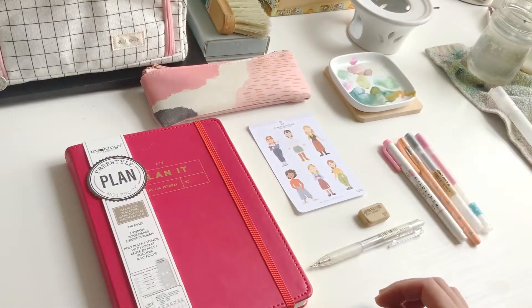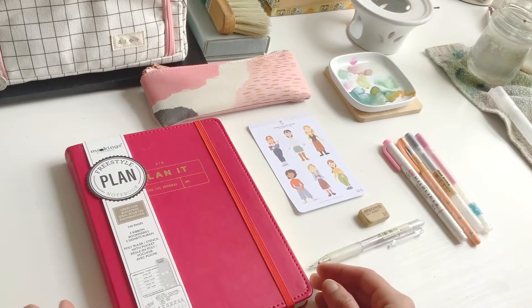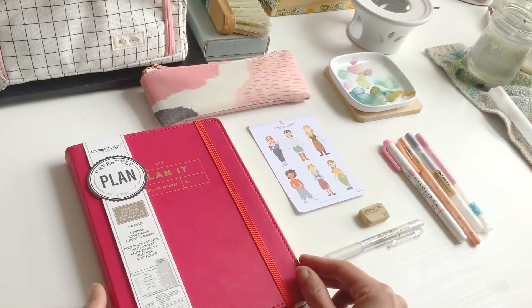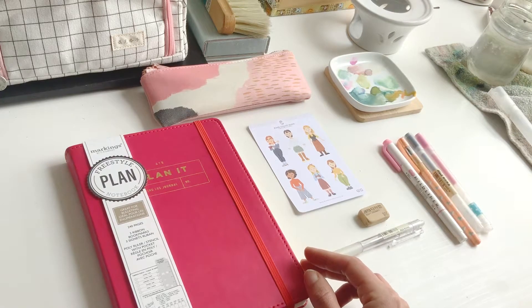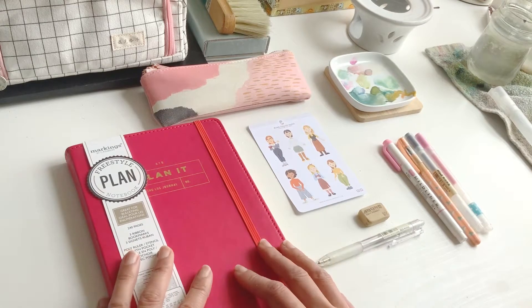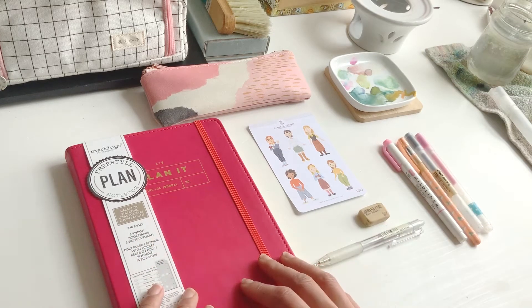Hi, welcome back everybody. Today I'm going to try a bullet journal spread. I went to the store yesterday — our province is in lockdown so pretty much the only thing that's open right now is Walmart — and I totally forgot to get a journal for 2021, so luckily they actually had a decent selection there, although most of the things were picked through already.